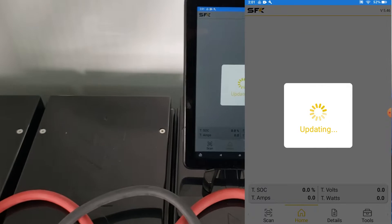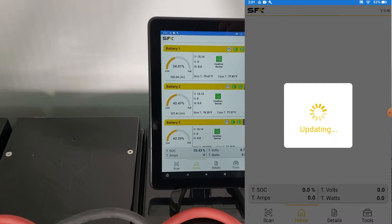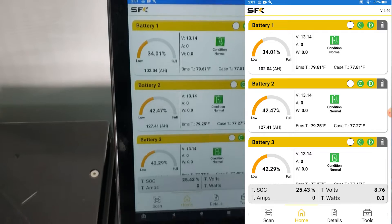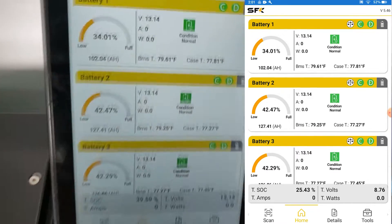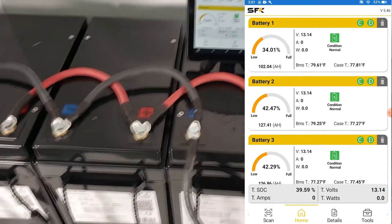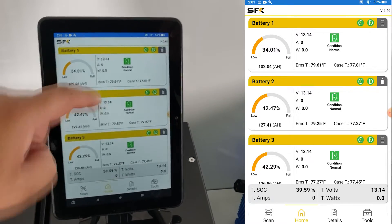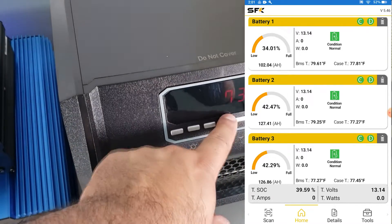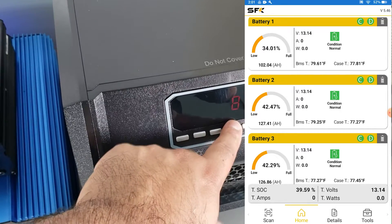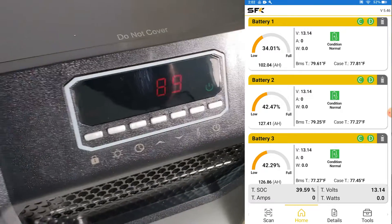All right, when we connect we'll see the three batteries — battery one, two, and three. Now let's actually start running some loads to see how things work. We're going to turn our heater on and set it to warm up to 90 degrees, so it's going to start running.